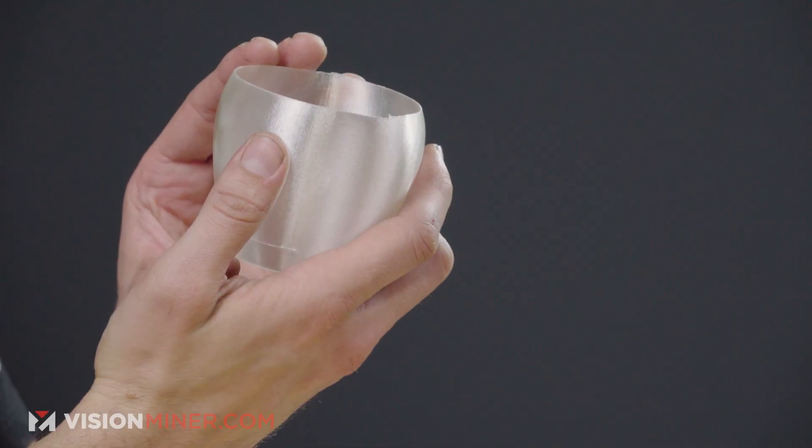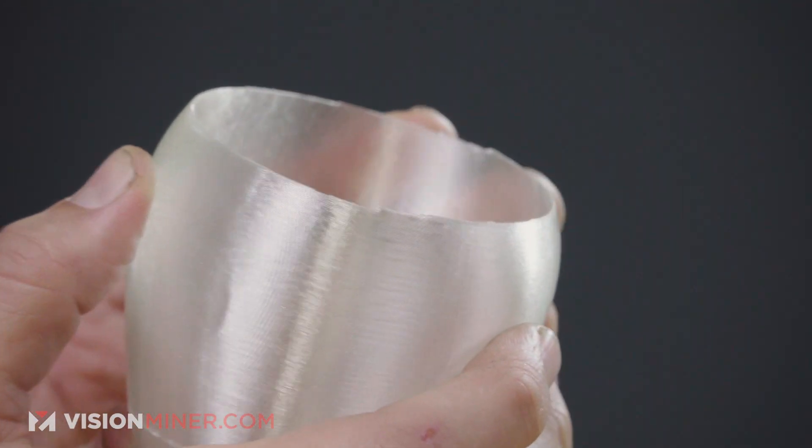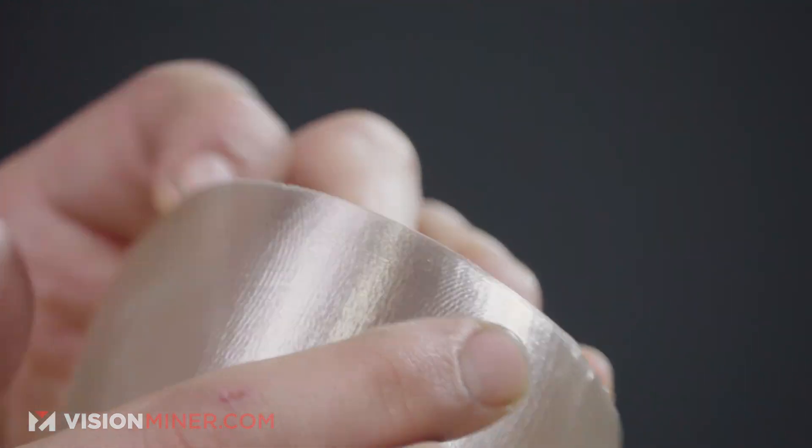If you really look at this, it's not even across one particular layer — it's actually stair-stepping around. This is a vase printed with a 0.4 nozzle at 0.6 millimeter extrusion width, so we're getting a little bit of press-down and just a nice vase.